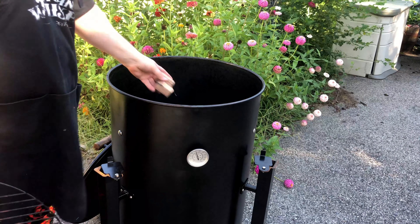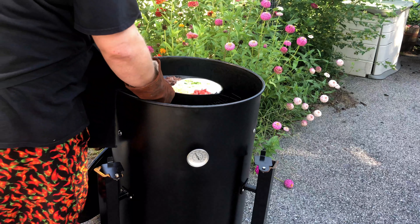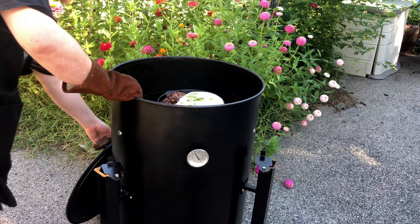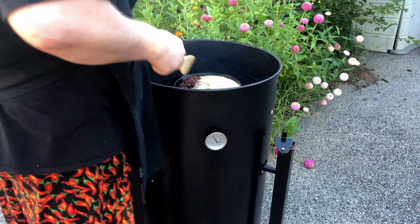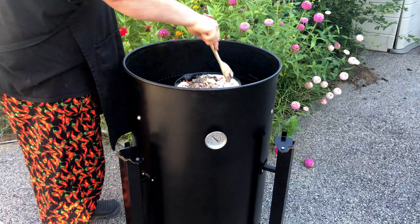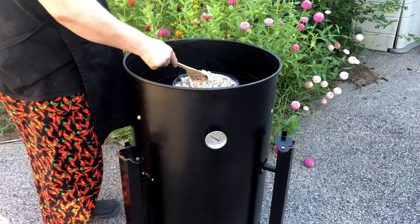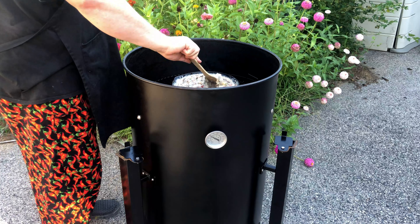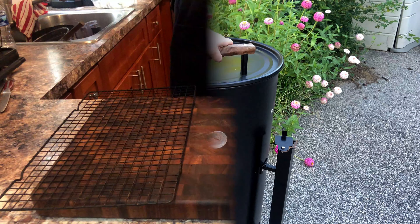Now we're adding wood to the smoker and placing our queso directly on the rack. Close the lid and set a timer for 20 minutes. After 20 minutes, we're going to give it a quick stir. Notice we are cooking a little cooler today — at 250 degrees — so that we don't burn the cheese on the bottom of the pan. Close it up and set your timer for another 20 minutes.